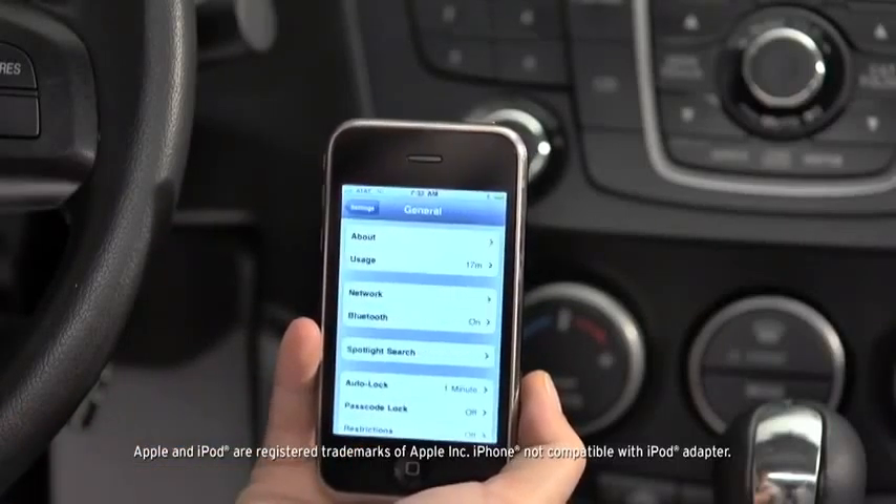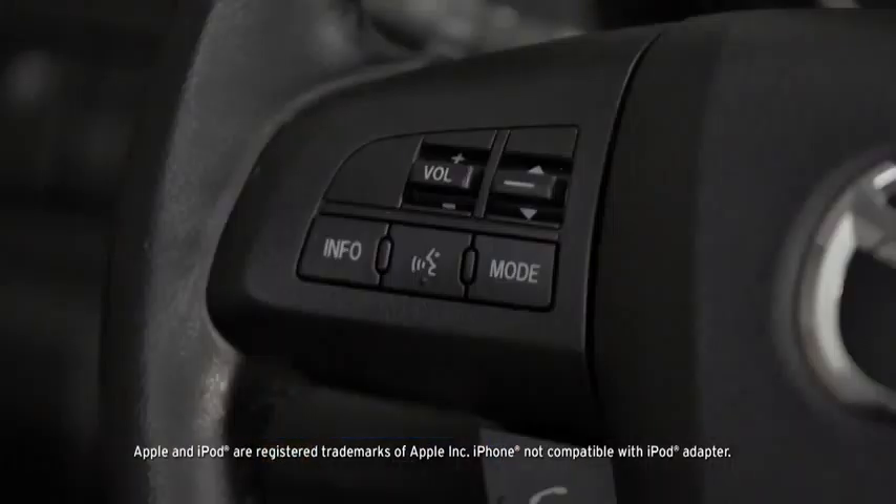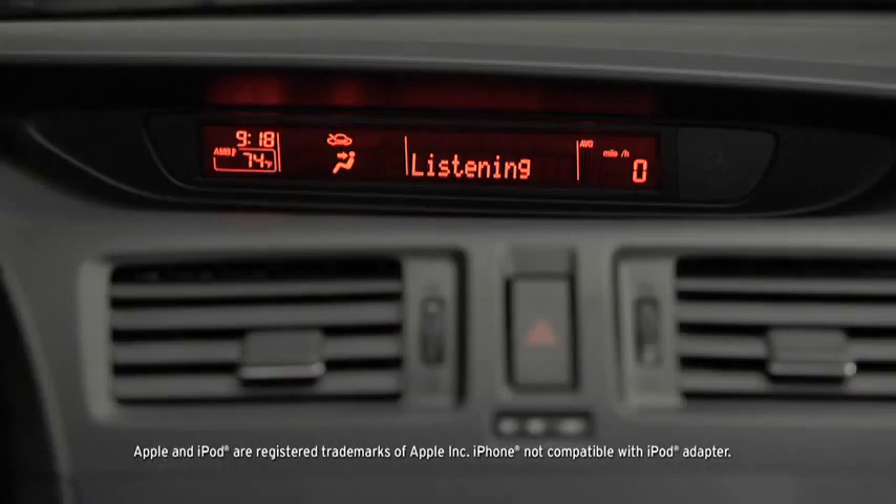To pair a Bluetooth-compatible phone, first enable the Discovery or Search mode on the phone. Press and release the Pickup or Talk button. After the beep, say, Setup.